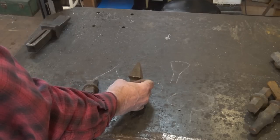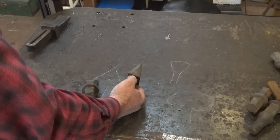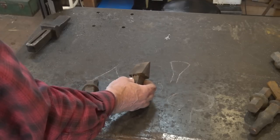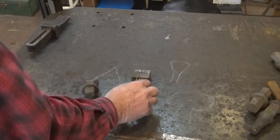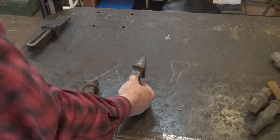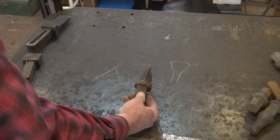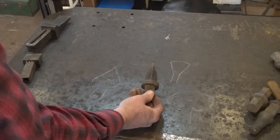This is a store-bought hardy, and you can still buy these from Pay Tool, Centaur Forge, Blacksmith's Depot, and other places online — on eBay and at your local farrier supply. They usually come with a three-quarter or one-inch shank. This one had a three-quarter-inch shank and at the time I had a one-inch hardy hole, so I welded a piece of tubing over the shank to make it fit. This other style of hardy we're going to cover how to make.